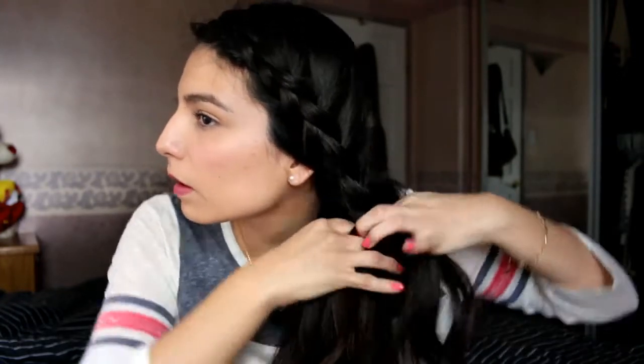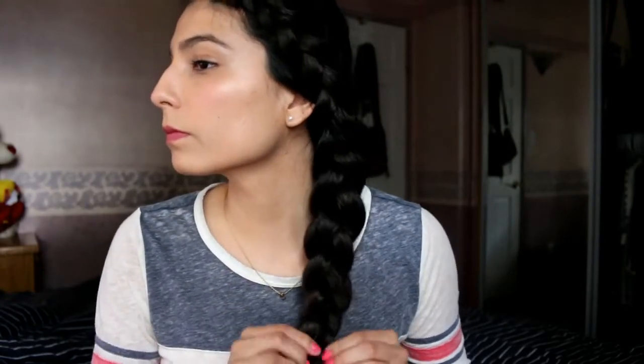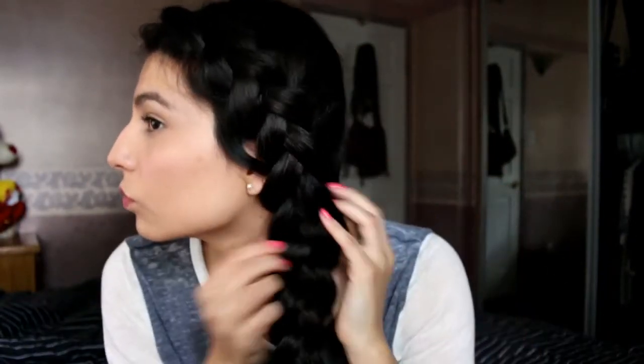Usually when I get to my shoulder, I don't have any more hair to add to the strands. So when you get to that part, you just braid regular until your whole hair is in the braid. Finish the braid off with a hair tie. You can tug on the braid if you'd like just to make it fuller and bigger. I like to tug on the hair on the opposite side of my braid to make it look messy.